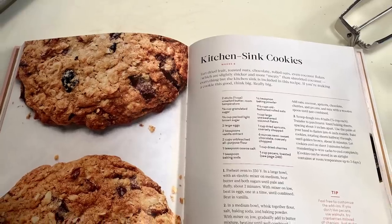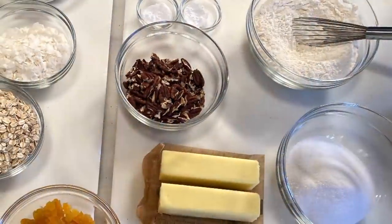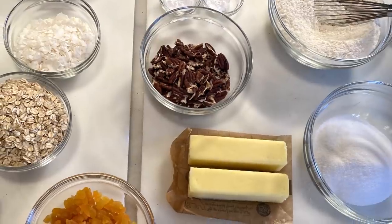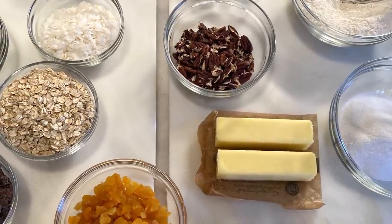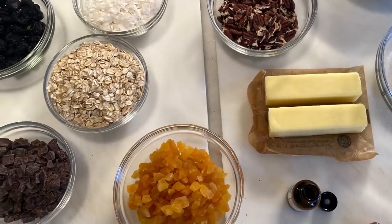It's called the Kitchen Sink Cookie. It's a big cookie — one cookie should last you all day long. Although you might not have every ingredient in your pantry, you can substitute nuts for nuts, dried fruits for dried fruits. Let's get going. Let's get baking.